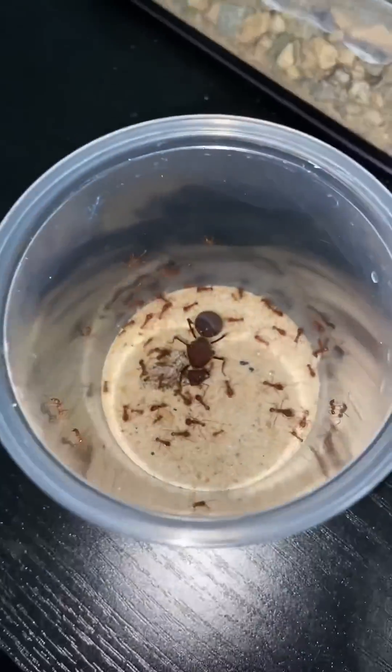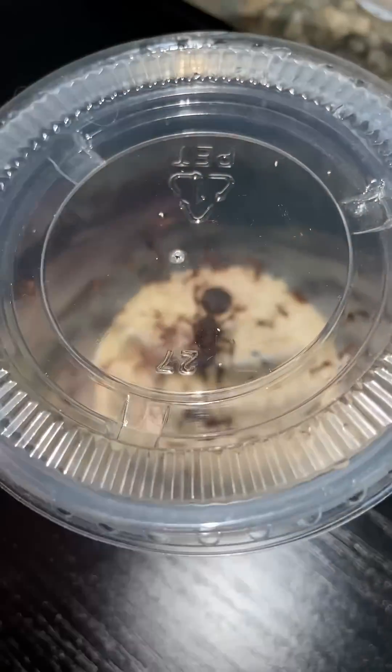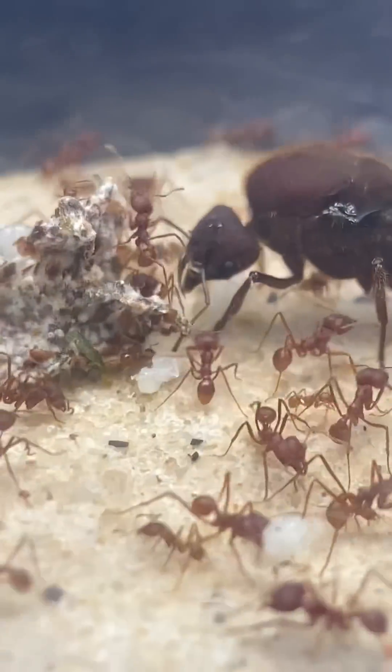So if you want an update on Bertha and her small colony, I suggest that you like this video and follow me. I'll probably make the next update video in a couple of days.